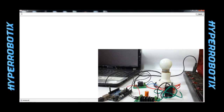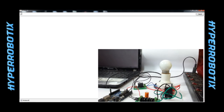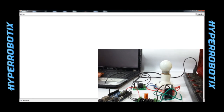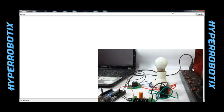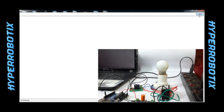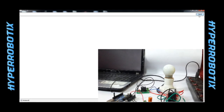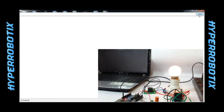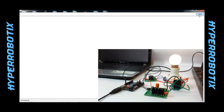This is the serial port terminal. Using this we send commands to Arduino. I am going to send a message of 'light on'. And as soon as I send 'light on', the light turns on.